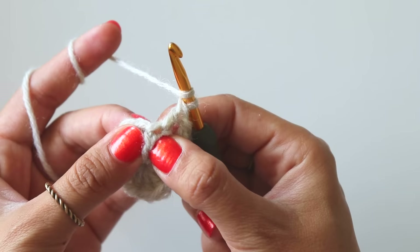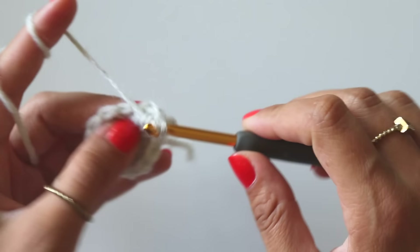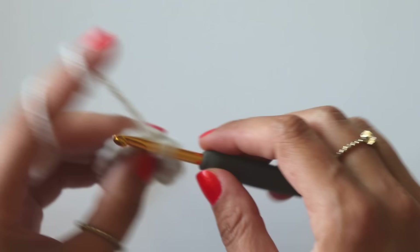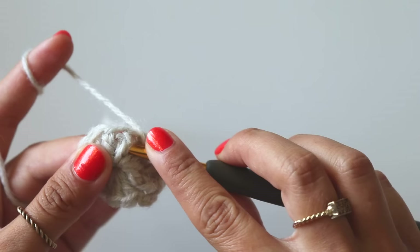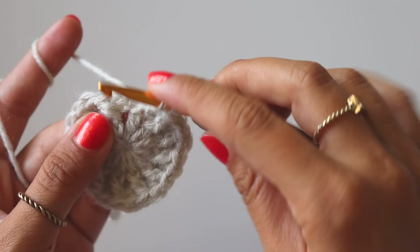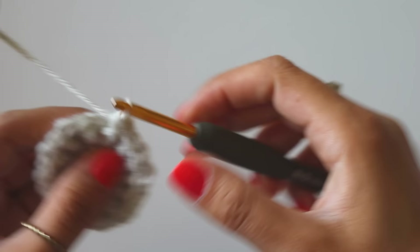Insert your hook from front to back and front again around this double crochet and make a double. Into this stitch make a double crochet; around the same stitch make a front post double crochet. Make a regular double crochet, then a front post double crochet. I will keep making the same thing, and at the end of the row I will have 24 double crochets. I made a double crochet and that's the last front post double crochet for this row, joining from the third chain.